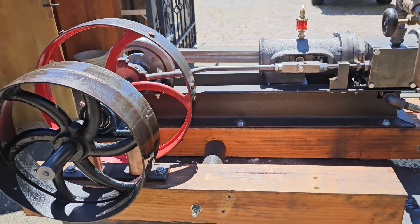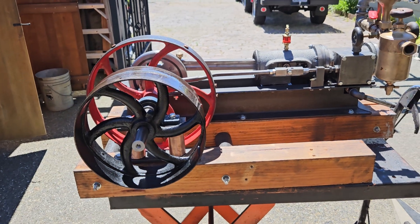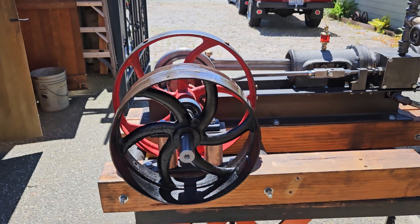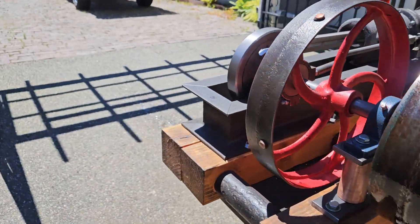The overall length of it is 36 inches on the base — the wood base — and it's maybe 20 inches wide or so.